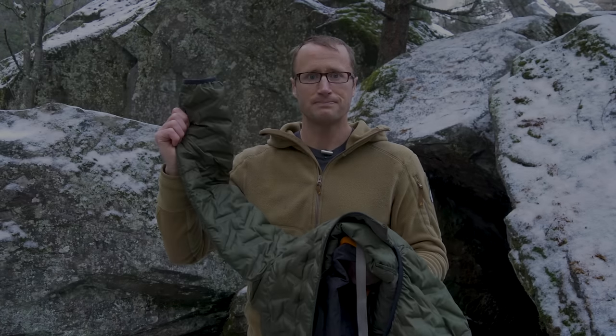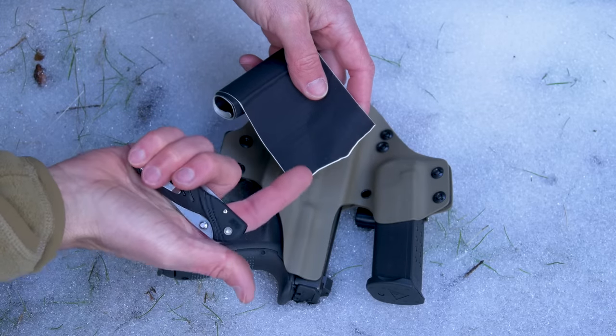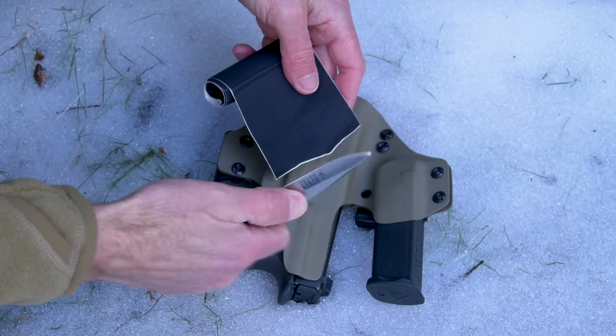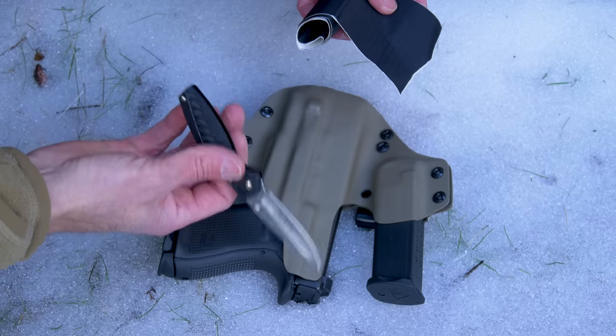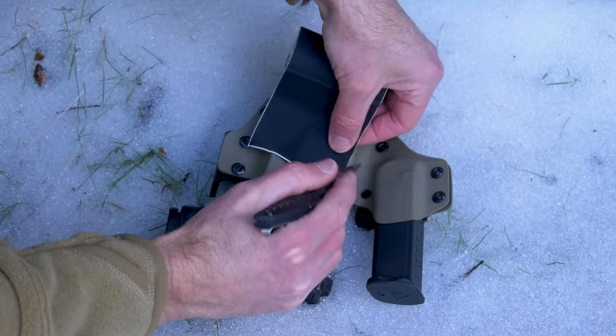When cutting out patches, ideally we want rounded corners. Perfect world I'd have scissors or at the very least a cutting board — I have neither — but I do have this, which is going to be easier to cut on than snow-covered rock. So let's get this going.